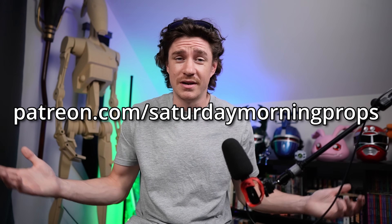If you're liking the content, like, comment, and subscribe — it really helps the channel grow. I also have a Patreon at patreon.com/saturdaymorningprops with different subscription tiers that give you different models, including a lot of nostalgic stuff from video games and TV shows. I've been really excited to work on that and hope you come join me over there.